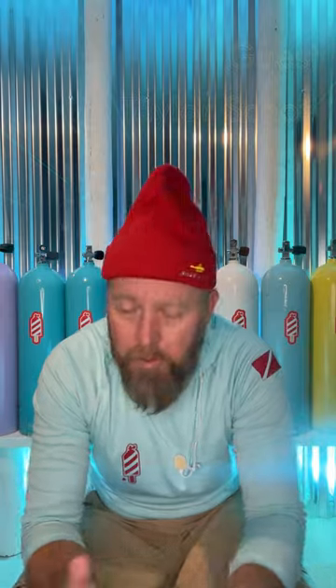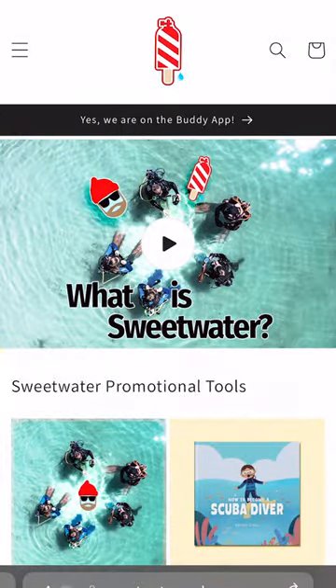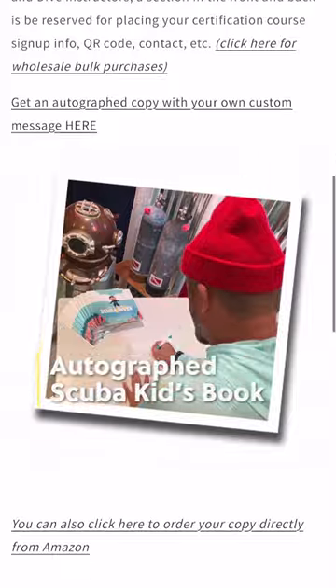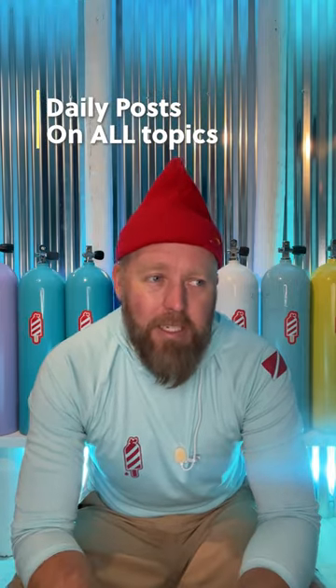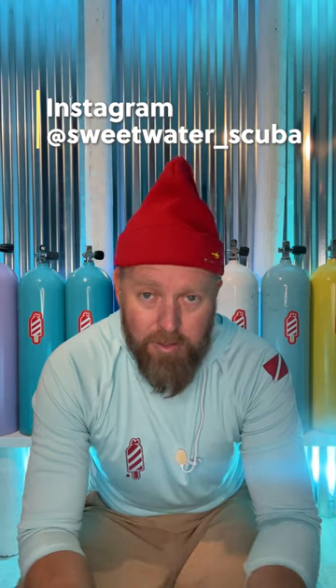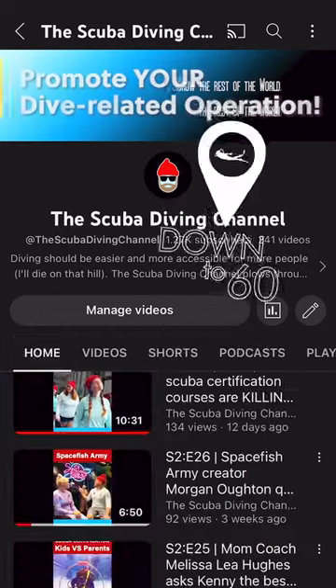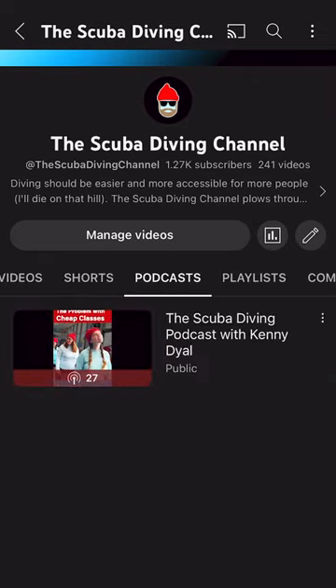If you want to support my channel, go to sweetwaterscuba.com — we have all the good stuff like shirts, hats, stickers, everything. Autographed kids' books are on there and wholesale opportunities for retailers. We're on almost every major channel, putting out daily content, new stuff all the time. I'm on live all the time — hopefully I'll see you on TikTok at Kenny_Dial, Instagram at Sweetwater_Scuba, or just search Kenny Dial in your browser. The YouTube channel has all the podcasts and short-form content. Whatever connects us to the underwater world, I hope to see you there. Let's show the rest of the world.